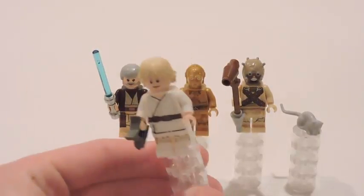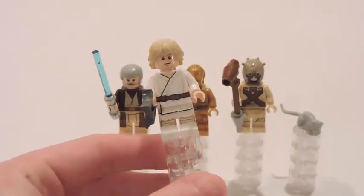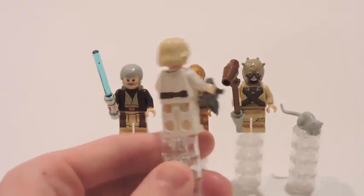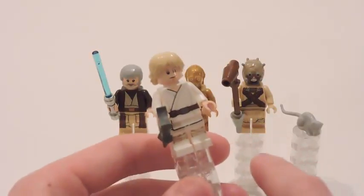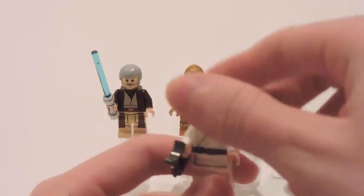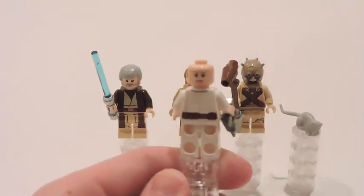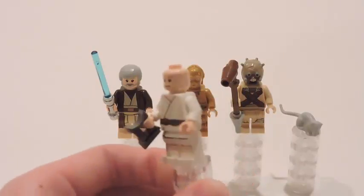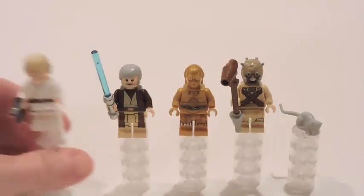Let's start off with Luke Skywalker — our main hero in the original trilogy in his Tatooine outfit. There's not any difference in Luke compared to any previous versions whatsoever. He's got his binoculars, and he gets a lightsaber, which makes sense because in this part of the movie he has his lightsaber. The detailing on him is awesome, I love the detail. We have a double-sided face for Luke — a stern look on one side and a smile version on the other. That's pretty cool.